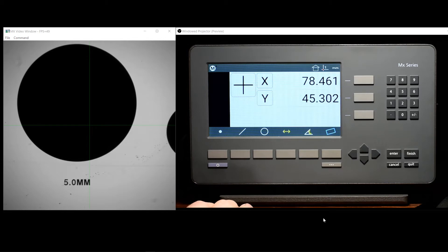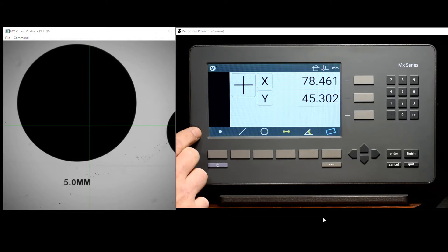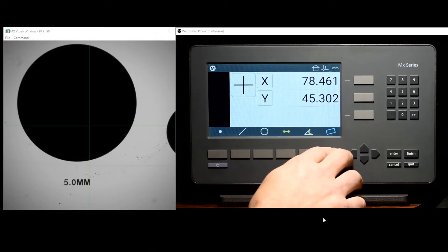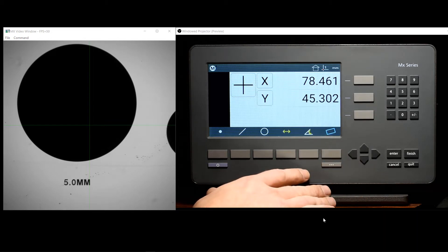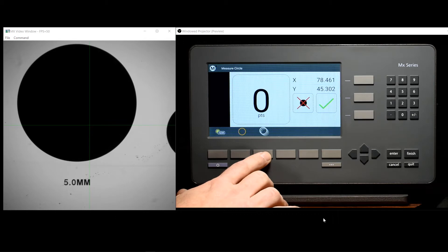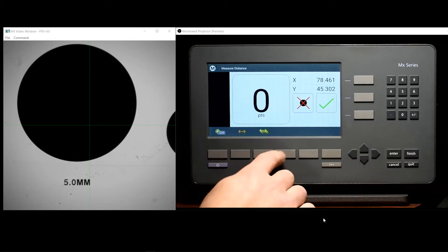We'll begin by taking a look at some of the physical characteristics of the readout. As you can see, we've got a full-color display here, along with a rubberized sealed keypad. All functions in the readout can be operated either by pressing the rubberized keypad or by interacting with the touch screen itself.